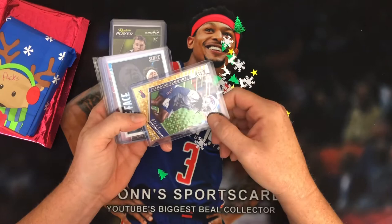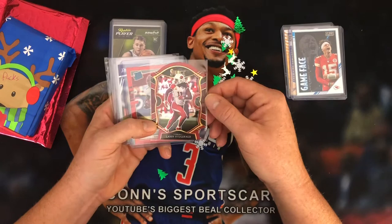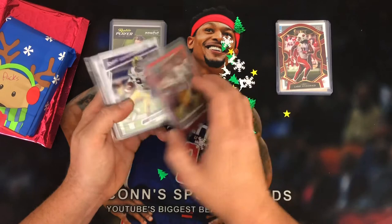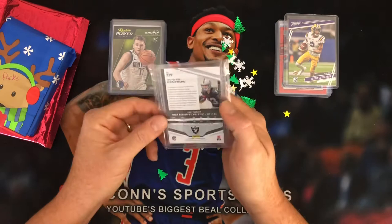We also got a Tremaine Edmonds one out of 25 out of a lead — kind of cool. Game Face Patrick Mahomes, very sweet. Larry Fitzgerald — some sort of Select die-cut red. Rodney Smith Golden Gophers rated rookie out of Optic, so that's going to be out of Chronicles. Justin Jefferson. And a Hunter Renfro auto out of Playoff — dude, that's awesome. Still putting Luka up top.